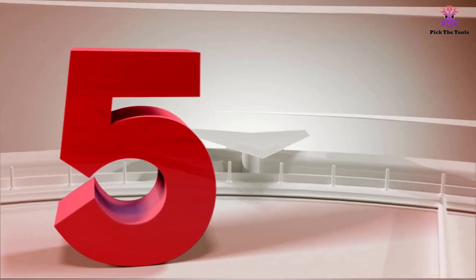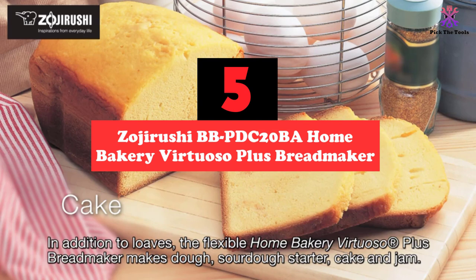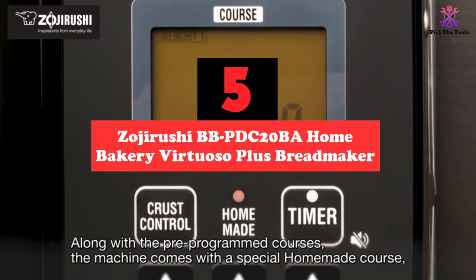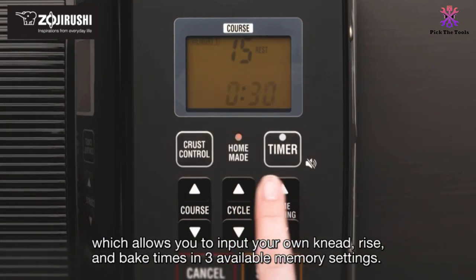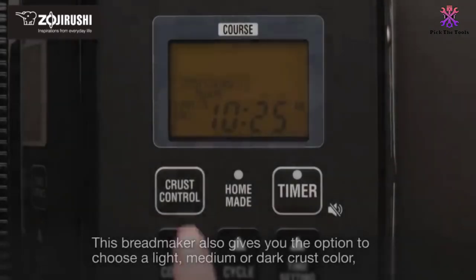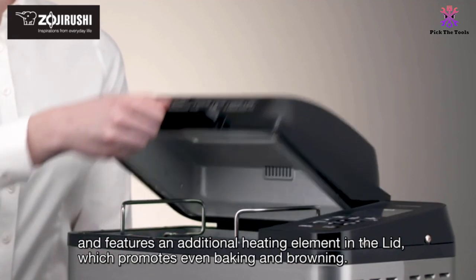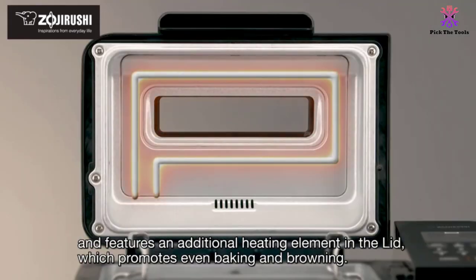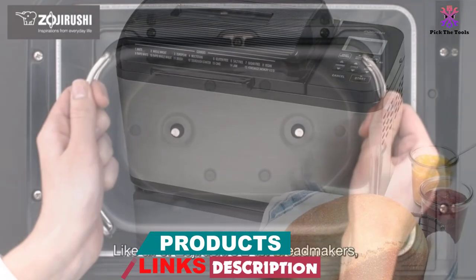Starting at number 5, we have the Zojirushi BBPDC20BA Home Bakery Virtuoso Plus Breadmaker. The Zojirushi BBPDC20BA Home Bakery Virtuoso Plus is a robust bread maker that offers users a variety of healthy bread course settings including whole wheat, gluten-free, vegan and multigrain. Those looking for a bread maker to try out different types should look no further. In total, there are 15 different settings to choose from.